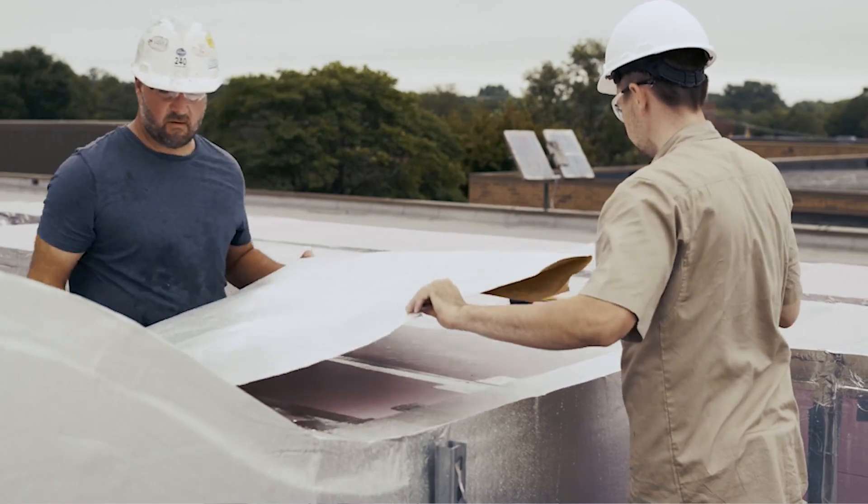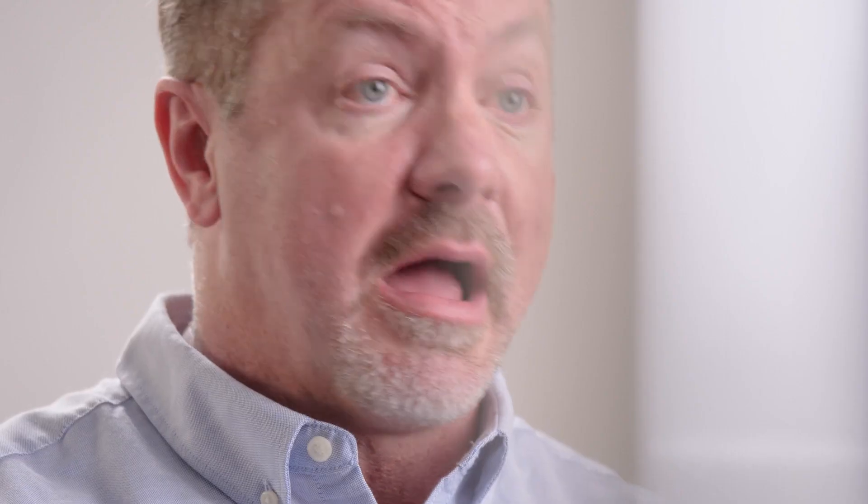The insulation moisture barrier is a complete system. There are a lot of benefits to using a membrane product: high chemical resistance, high UV resistance, and it's also a vapor barrier as well.